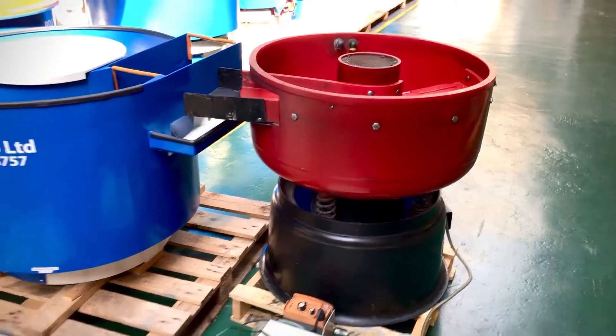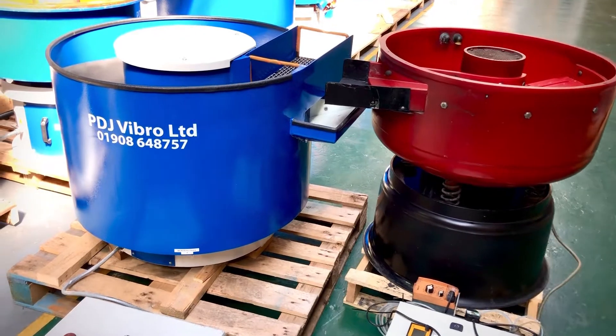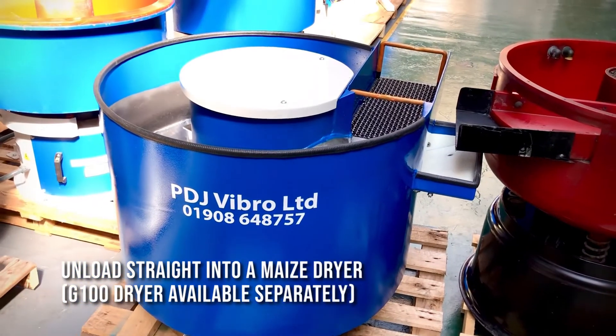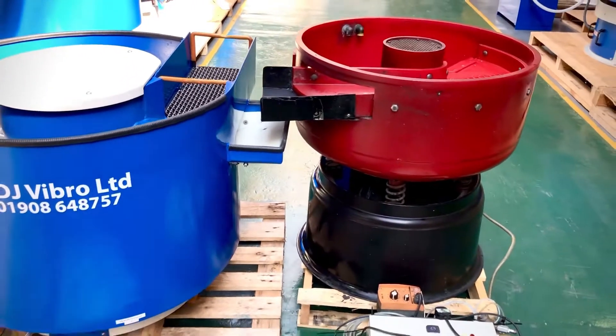The machine also marries up quite nicely with the G100 dry. We just thought we'd marry those two up for you, just to show you, so that if you want to unload your batches of components deburred and polished straight into a maize dryer and then feed straight back into your stillage, that's available. It'll work quite nicely.